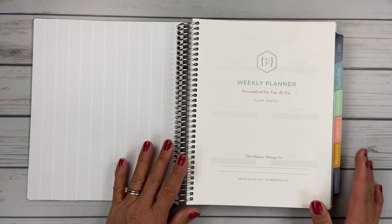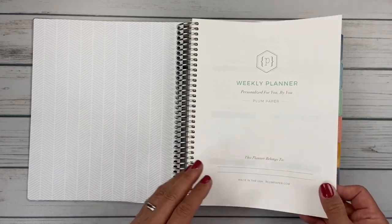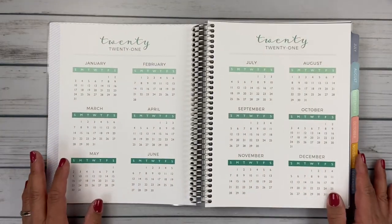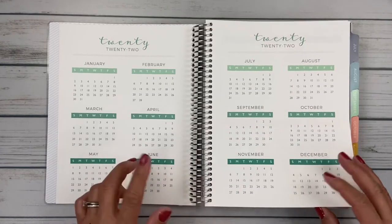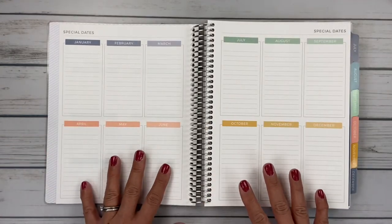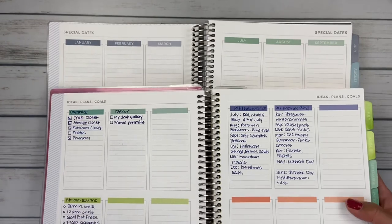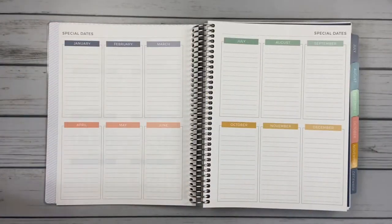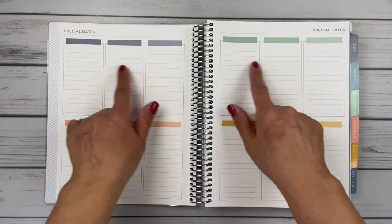Here's your cover page where you can put your name — it says 'weekly planner personalized for you by you,' which is their motto. Then you flip to the 2021 year at a glance, and then you get 2022 year at a glance. I love that you get two years — being a meeting planner, this really helps with future planning. Then here are the special dates, January through December. I noticed the color of these boxes is different in the new modern color scheme versus my current colorful one.